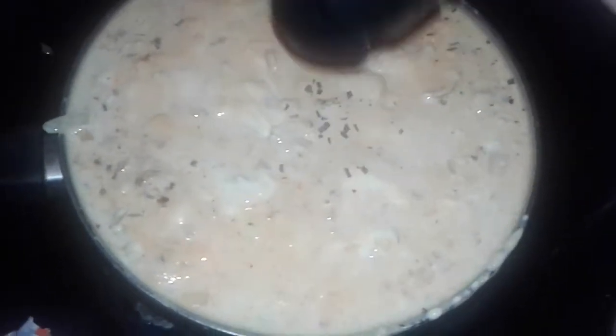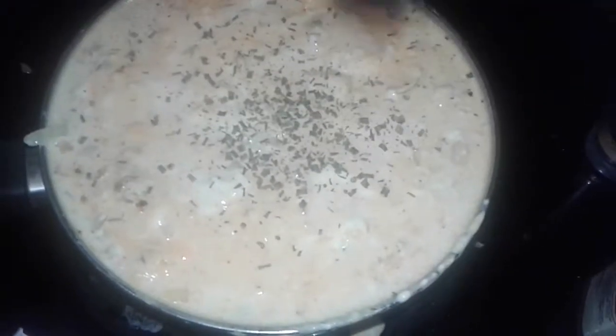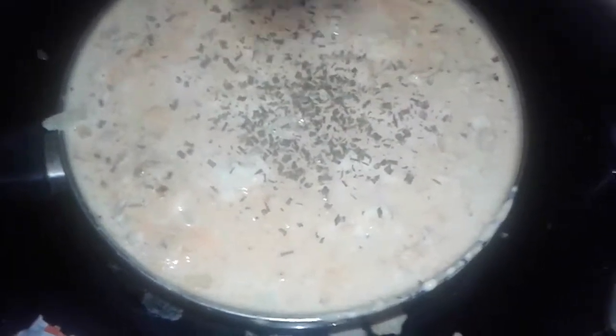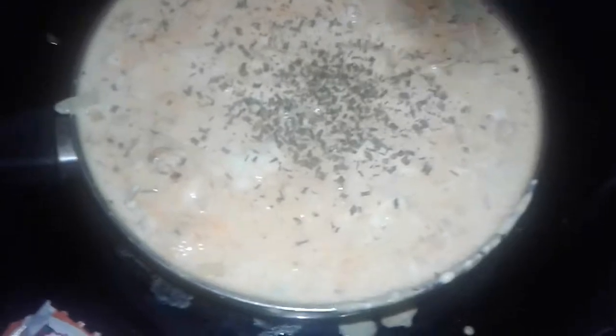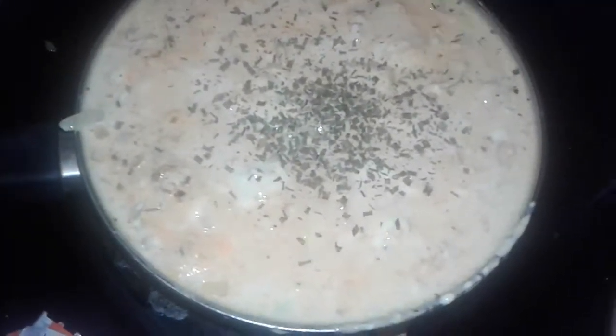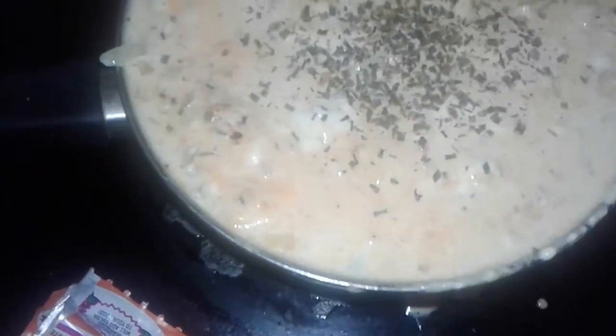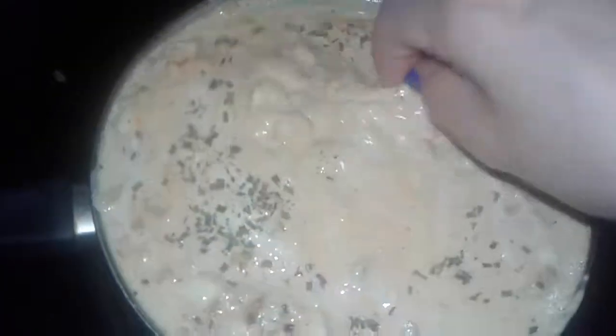I'm just gonna add the tuna and all that stuff. I might have to add a little bit more chives — this is just dry chives. You could put fresh chives if you have it, or it's optional. You can also put parsley and a little bit more garlic salt, then mix that all up.